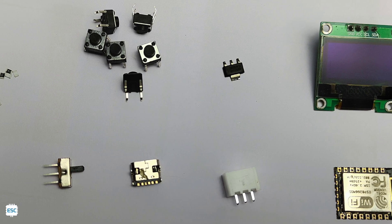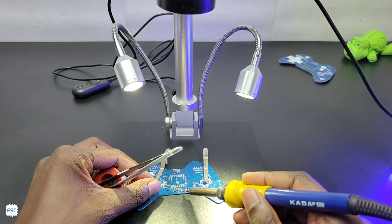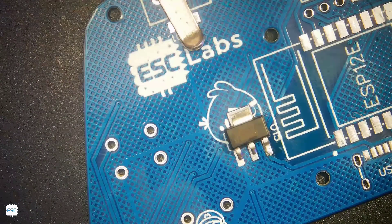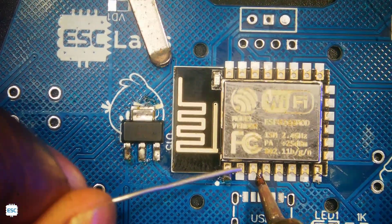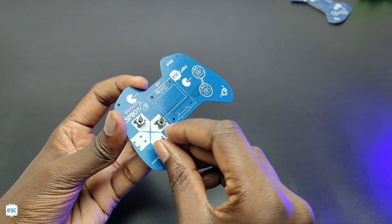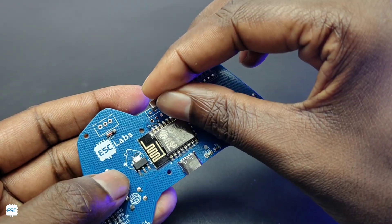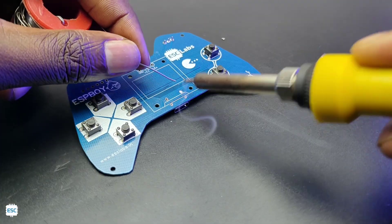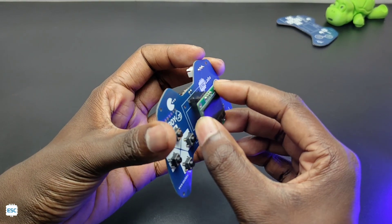Now let's grab all components and start the soldering. First I have soldered the SMD components. Then I have soldered the THD components. Finally I placed the 128x64 OLED, and here you can see the finished PCB.